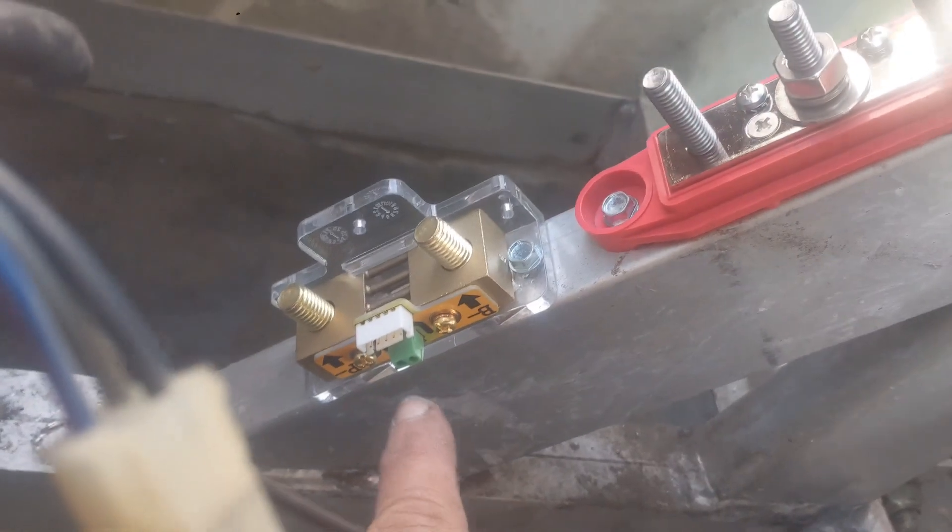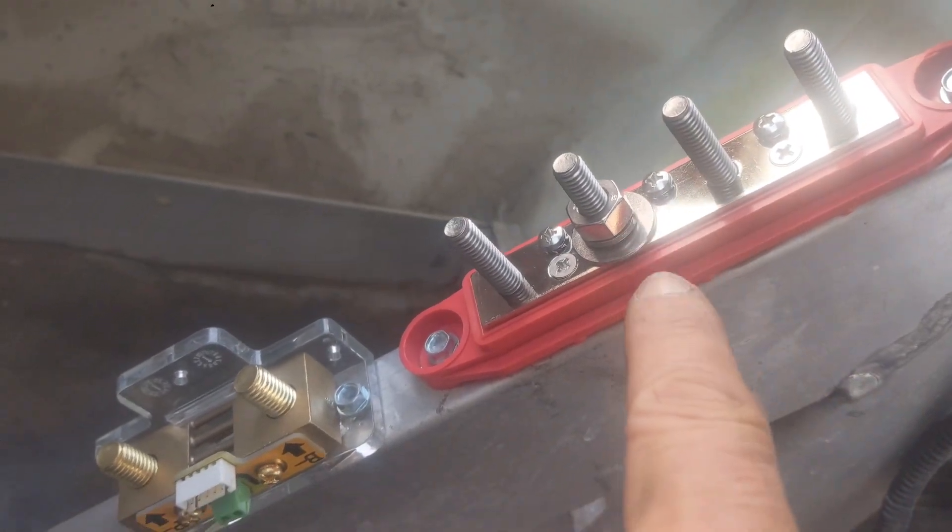We're installing a shunt for a battery fuel gauge, and we're putting in a positive bus bar.